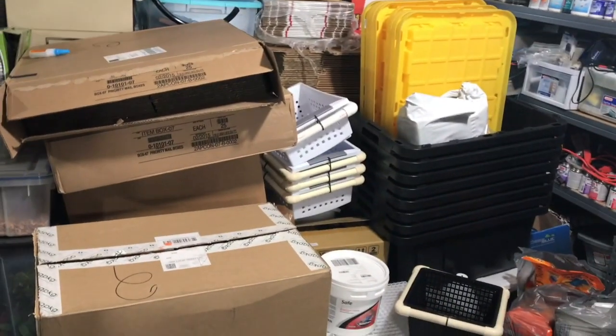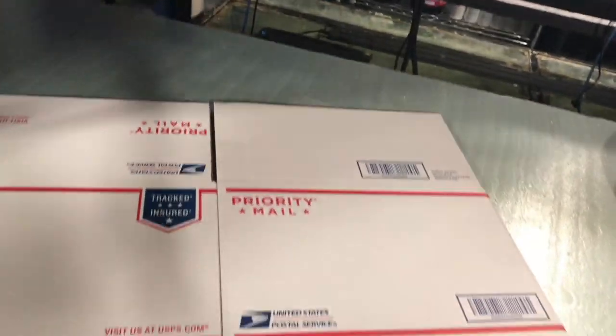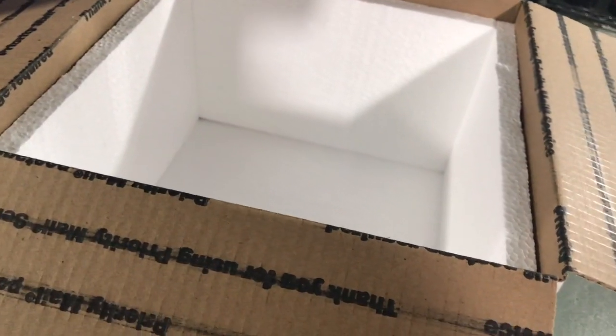What I do is I order my boxes on USPS.com — box number seven priority mail boxes. They seem to work well for the size, and you just ship in a quarter box bag, which I'll use if I'm shipping up to ten fry or so. Especially at one inch, they do fine in a quarter box bag. I found a company called AQPGPKG.com that makes foam inserts for box number seven — it's the exact same size to fit.